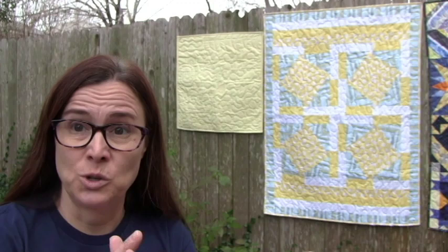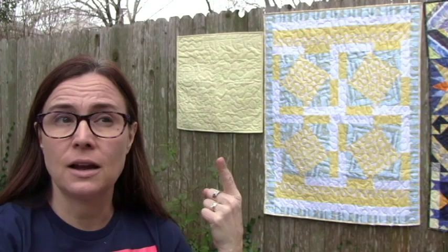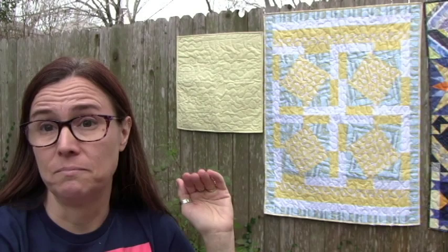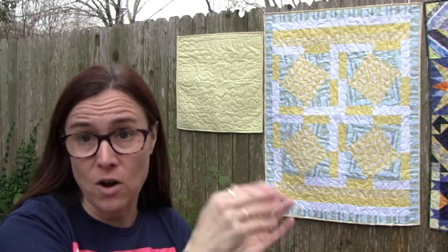This teeny tiny one will be a preemie quilt — they often put them over incubators or use them as scent cloths for the moms. This was actually a practice piece that was much larger. When I first set up my Unique, I accidentally hit the tension knob and it took me a little bit to get it just right. I cut away the part where the bobbin tension wasn't good, and this is the part I salvaged. It's about 30 inches, the smallest we accept, so it'll go to a preemie. It did teach me to check my tension on the side before I get started!